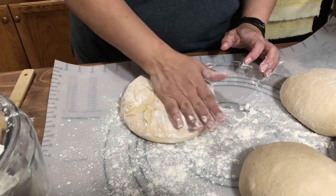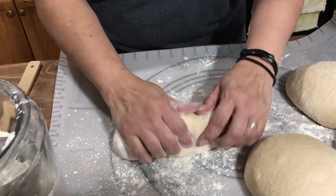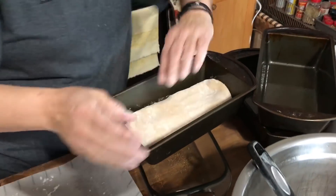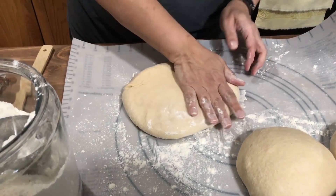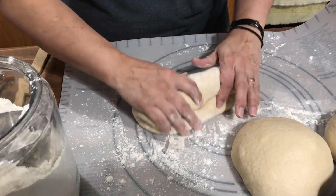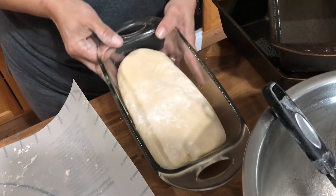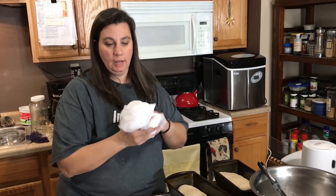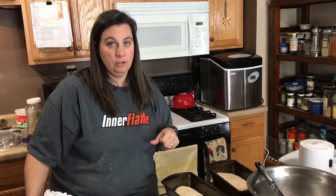Now I'm going to flip the dough over to where you have the ugly side up, give it a good squish, and roll it into a log. Place it into your bread pan and press it down so it fills the corners — just like so. Roll it into a log, press it down into the pan. I'm going to cover these with a warm wet tea towel and let them rise for 30 minutes while the oven heats up to 350 degrees.